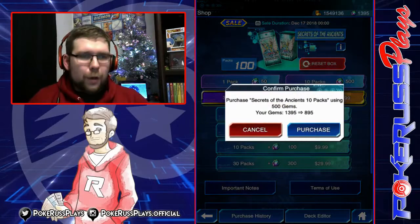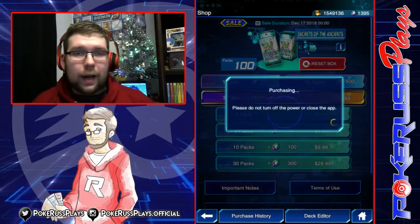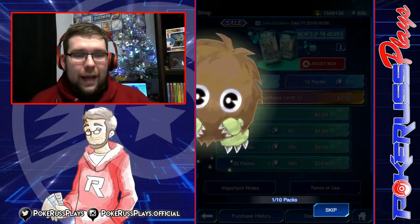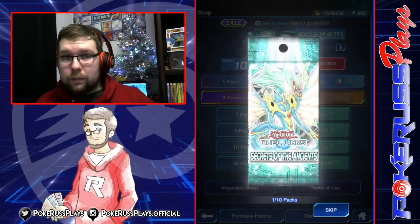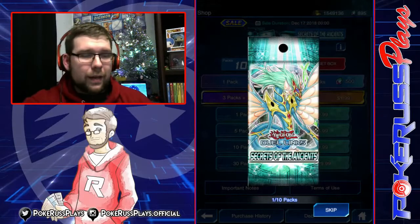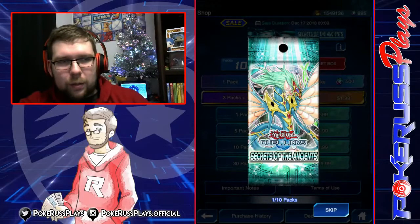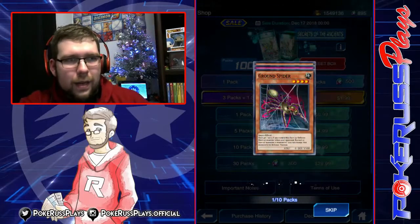So let's pop open our first ten packs! We are going to have some more Duel Links content on the channel. As we get into January, we're going to have real-life Duel Links, because Speed Duel Links is coming out. We're going to be doing some of both, along with Dragon Ball Super and all that kind of stuff. So let's pop open this first pack.